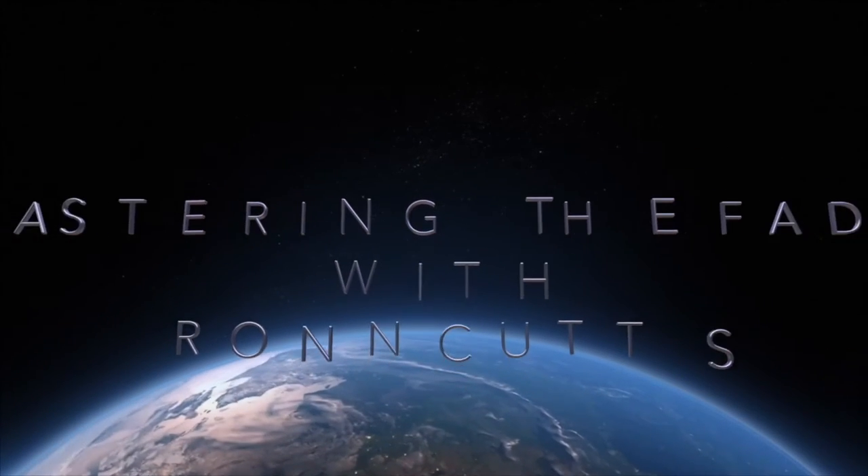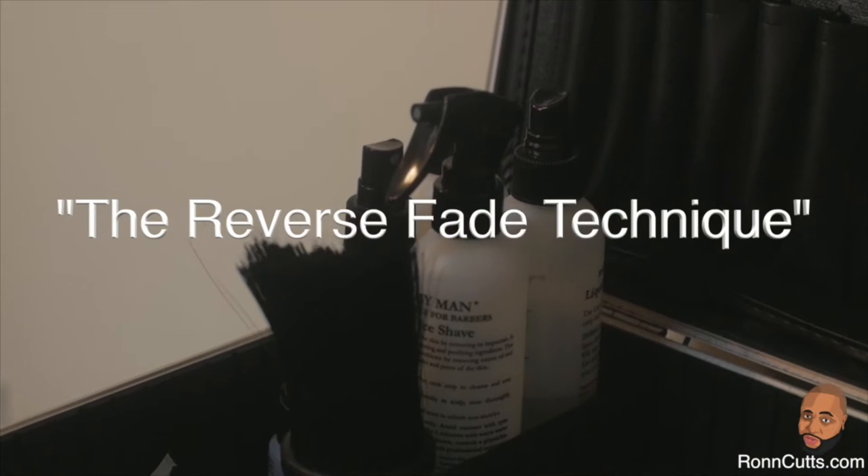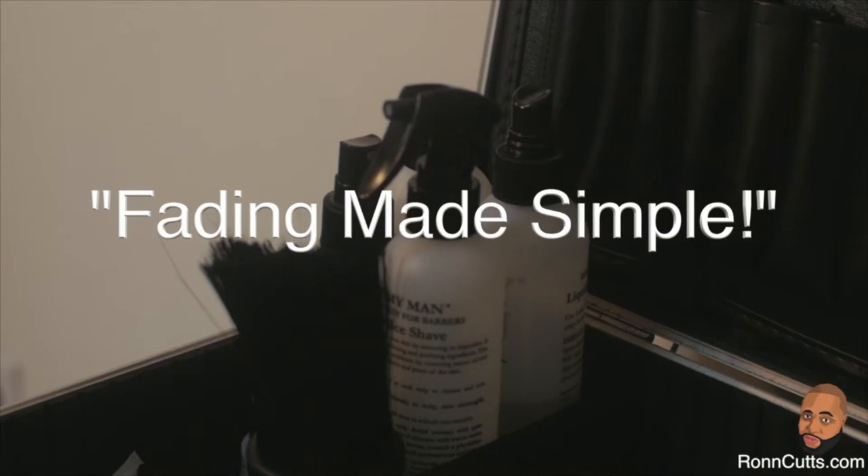Mastering the Fade with Ron Cuts using the reverse fade technique. Fading made simple.